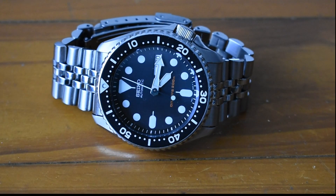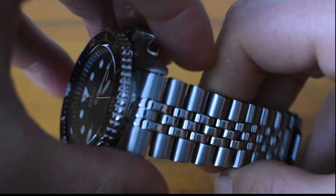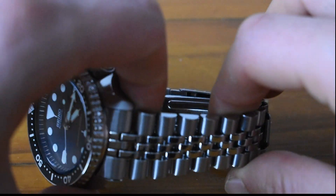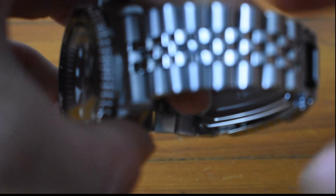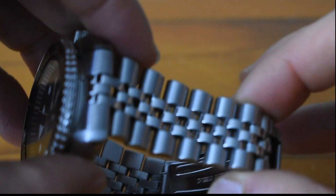The bracelet has hollow links and moves a lot, which is actually a blessing because it makes it more flexible — a solid link bracelet won't do this. I've been spoiled with solid link bracelets over the years, so when I first tried this the first couple of days I thought it was so weird to have a hollow link bracelet. But after a few days I really love this bracelet. It's really comfortable, and it's very well made — it should last a good decade or two.